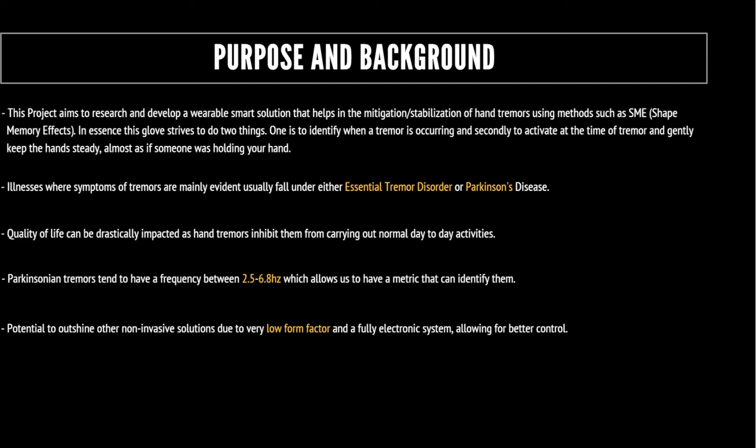Parkinsonian tremors tend to have a frequency between 2.5 to 6.8 hertz, and it's this metric that will allow us to identify them later on. The current options for treating Parkinson's are either invasive, such as deep brain stimulation surgery, or other non-invasive options that tend to fall short in terms of either form factor, effectiveness, or even just adjusting to the daily nuances of life.